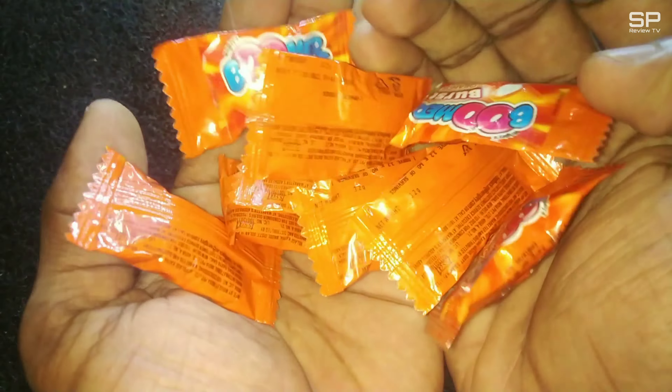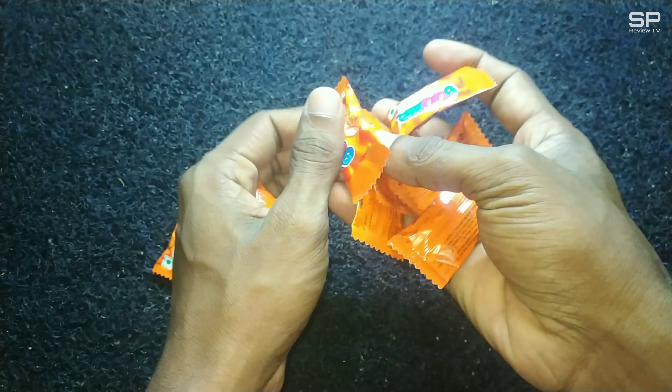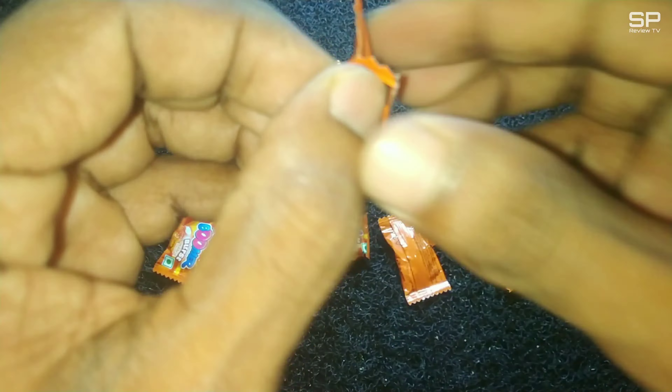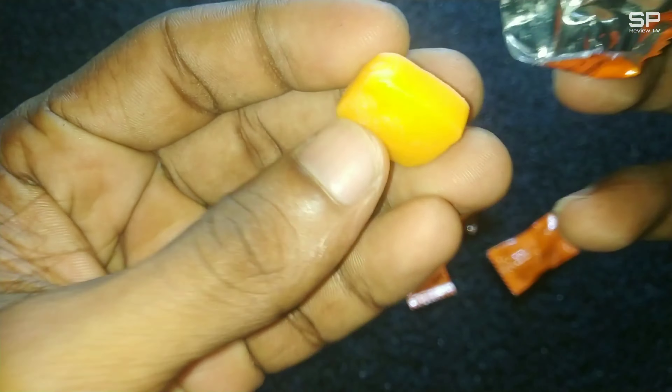Hello family, welcome back to Smart Pro Review TV. We are going to review Boomer bubble gum — this one is Boomer Best, and it costs 1 rupee for 3.2 grams. Let's check and review.